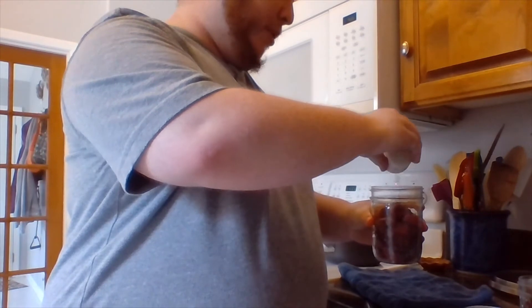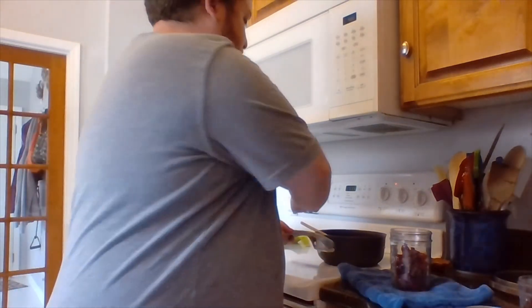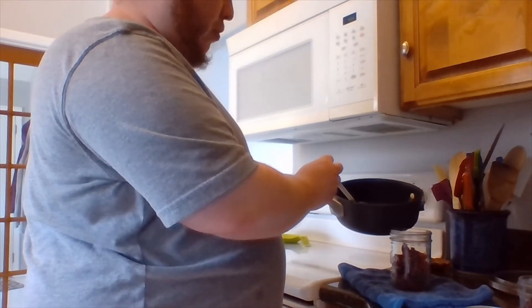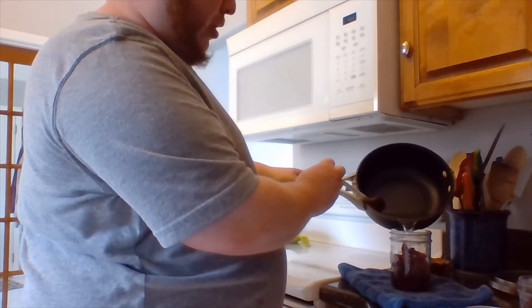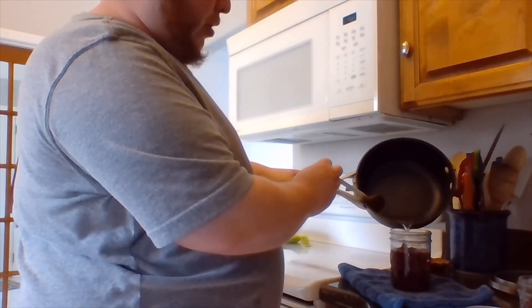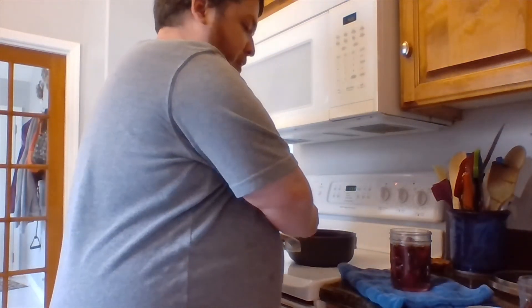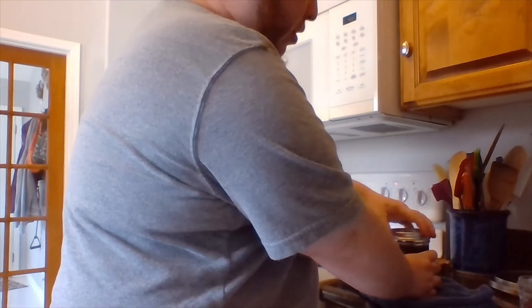We've finished cutting up our beets and placed them into our jars. Now we're going to add about a tablespoon of cloves and just toss them in there. After our brine has finished boiling and all the ingredients are completely dissolved, we are going to carefully pour the brine over our beets and cloves until they are completely covered. Then we are going to seal off our jars and move on to our final steps.